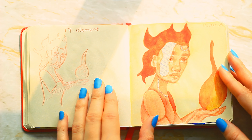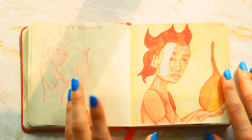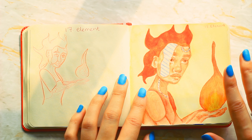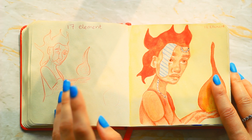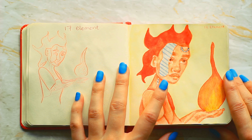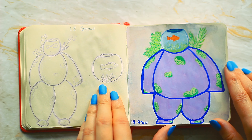Number seventeen is element — I knew I wanted to do a cyborg at some point and this was the moment. I had no ideas really for this prompt; my first idea was to do the four elements joined together but this worked a lot better. I used watercolor and layered quite a lot, and it actually went surprisingly well.